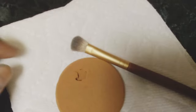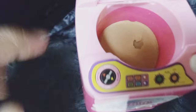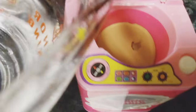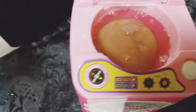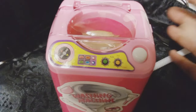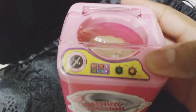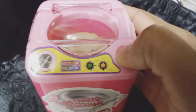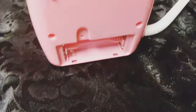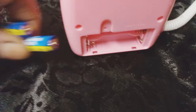Showing you guys the inside — this is a heavily used makeup sponge in there. First of all, I don't think you can fit a brush in this; it's way too small. I put the water in and tried to press the button and nothing happened because I didn't see that it needed batteries.